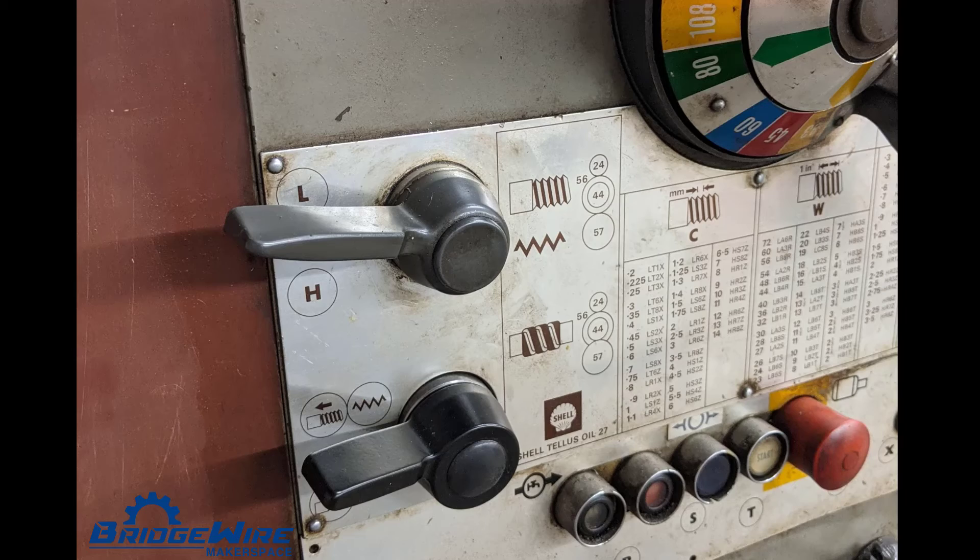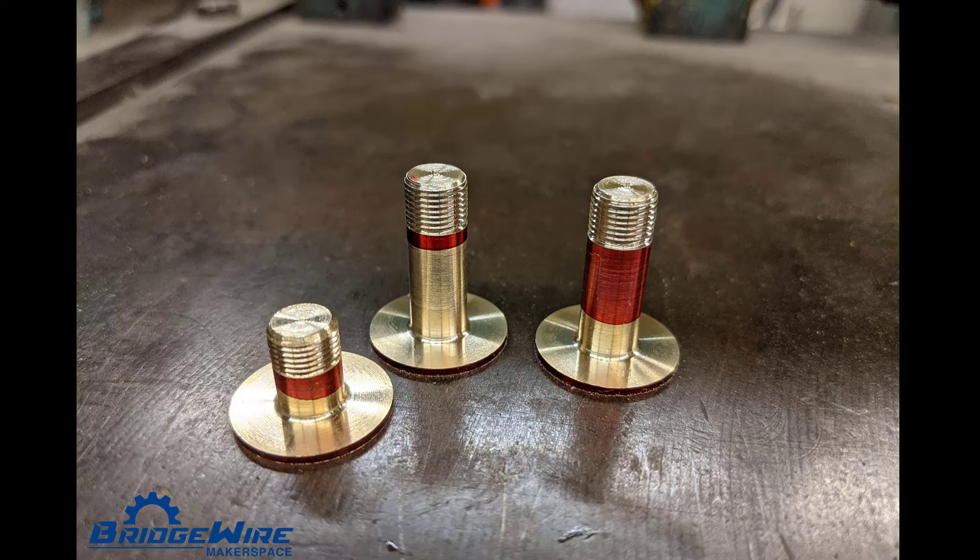We also invested a bit of money into our giant closing lathe. It now has the ability to cut threads both left and right.